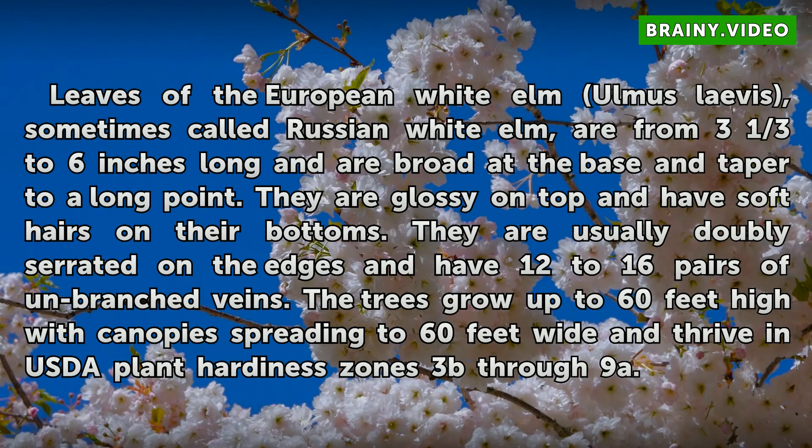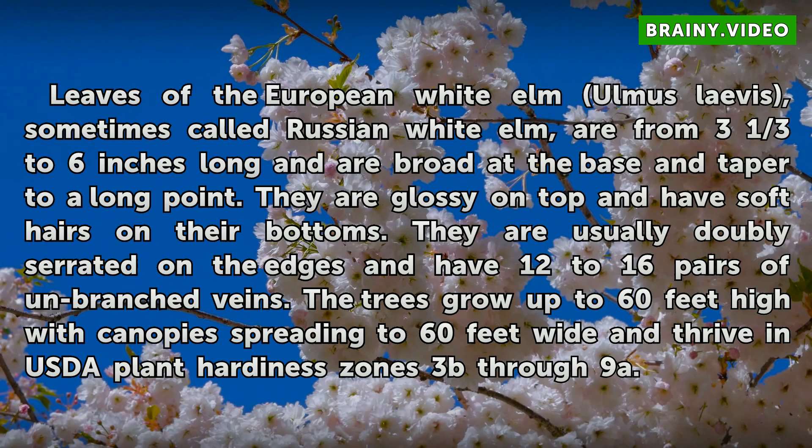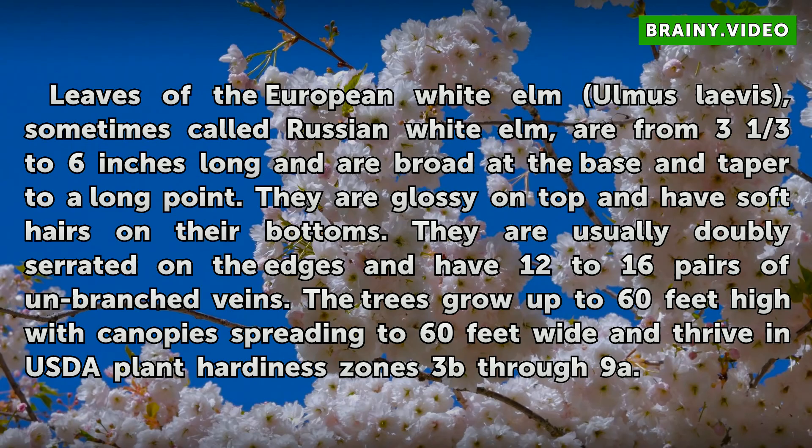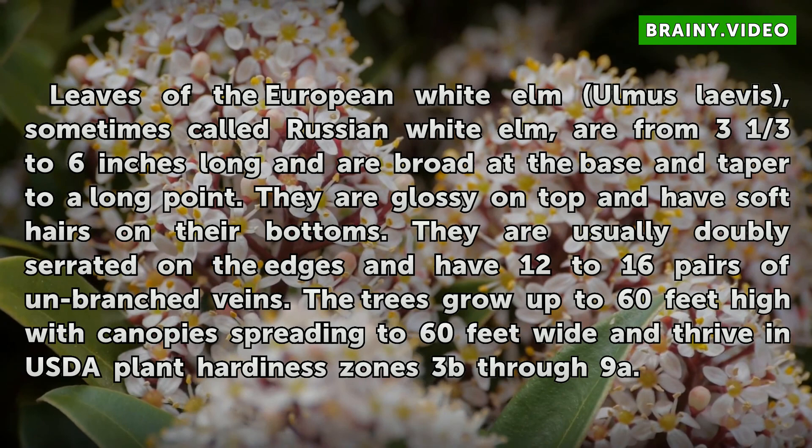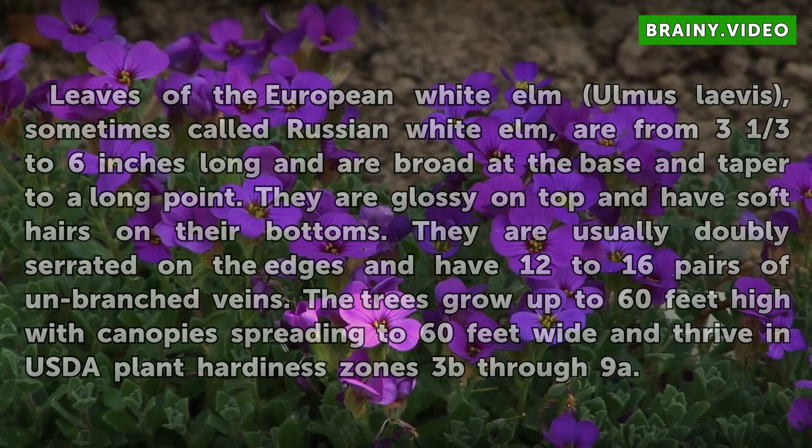EUROPEAN WHITE ELM LEAVES. Leaves of the European white elm, sometimes called Russian white elm, are from 3 and one-third to 6 inches long and are broad at the base, tapering to a long point. They are glossy on top and have soft hairs on their bottoms. They are usually doubly serrated on the edges and have 12 to 16 pairs of unbranched veins. The trees grow up to 60 feet high with canopies spreading to 60 feet wide, thriving in USDA plant hardiness zones 3B through 9A.